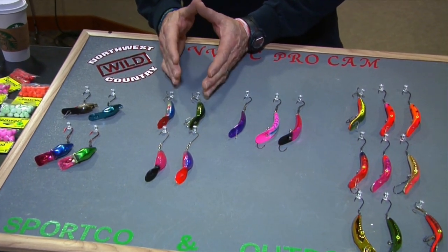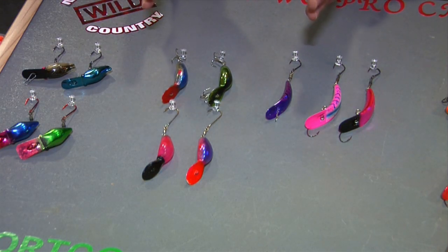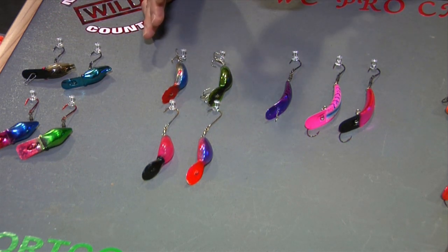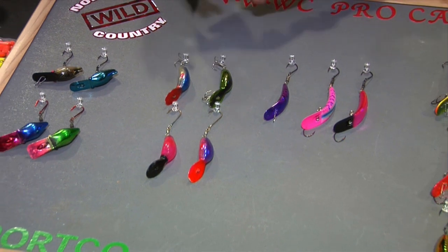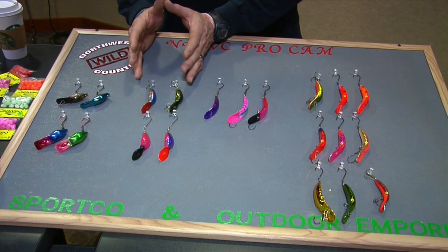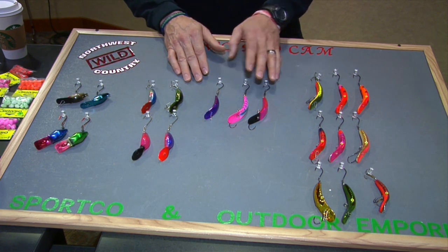Next up are the Tad Pollys — great plugs when you can find them. They perform very well, some rattle, some don't, and they come in a wide range of colors. They have a decent range of water types they'll run correctly in, but you need to understand those conditions. In too fast water, these plugs — and the Hot Shots — will kick to the surface and flip over. In too slow water they won't have the erratic action they need. The performance range for these plugs is relatively narrow.